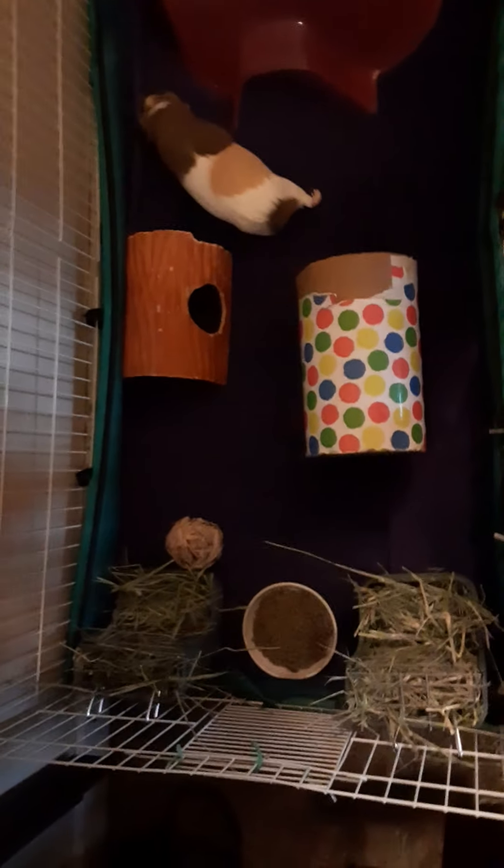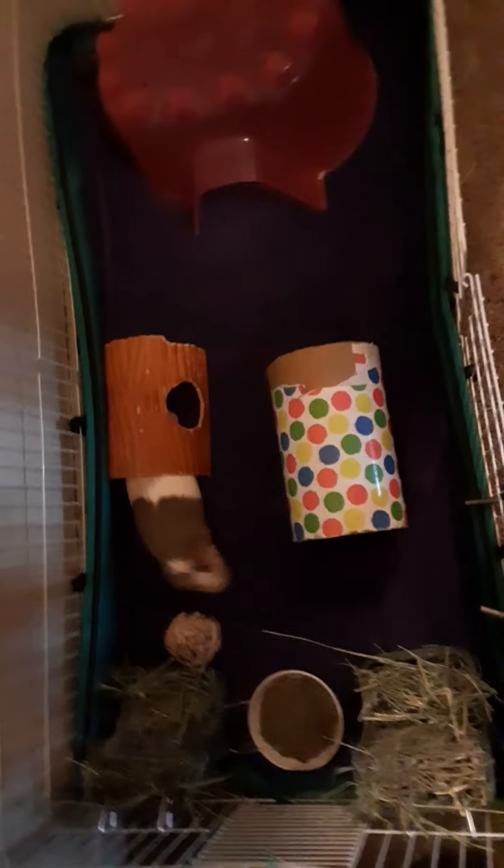Now I'm gonna set the camera down and bring the piggies back into their cage. They also have a little ball. The first guinea pig I'm grabbing right now is Cherry - she lives in the Midwest. There she is. It comes with a top too, because I have a dog.